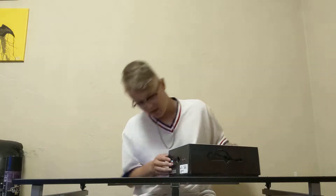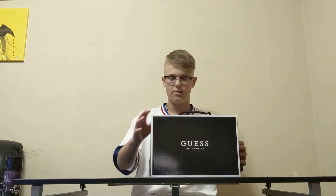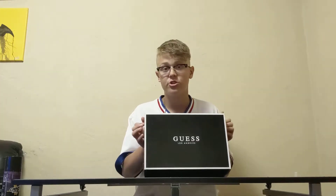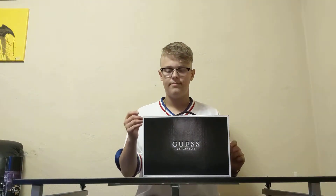Now, the moment you guys have been waiting for — the shoes. Yes, I did get a pair of Guess shoes. I got these at Macy's. They come in the Guess box, and they retail for around 70 dollars. You can find them at Macy's or Guess stores, and some shoe places might carry them. These are more of a dress shoe — not a sport shoe like Guess sometimes makes — but if you're looking for a nice shoe to dress up in, these would probably be the ones. The insoles mold to your feet.